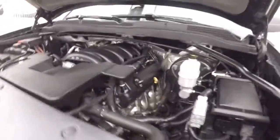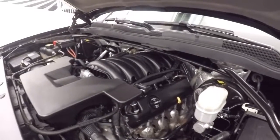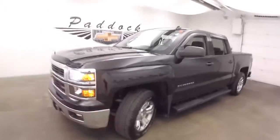5.3 liter V8. Good on gas, tons of power, running nice and smooth. This is a 2014 Chevy Silverado 1500.